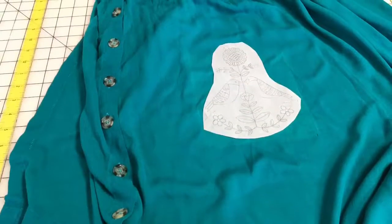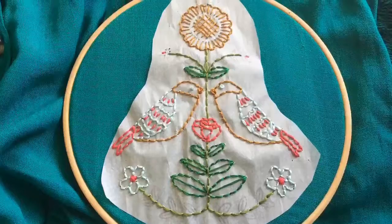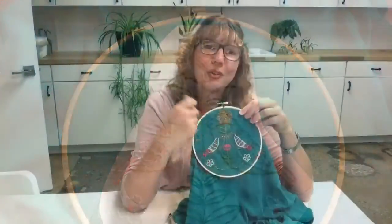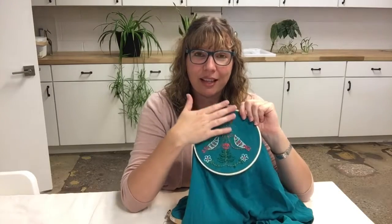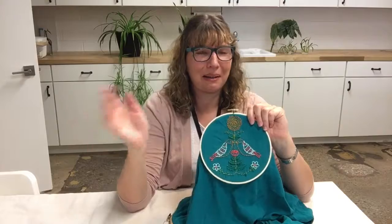So what I did is I took some parchment paper, laid it over the design, traced it, cut it out, taped it to the fabric, and then just stitched through the paper. Which seemed like a really clever idea at the time, and it looked great as I was stitching because it was on this nice white paper.